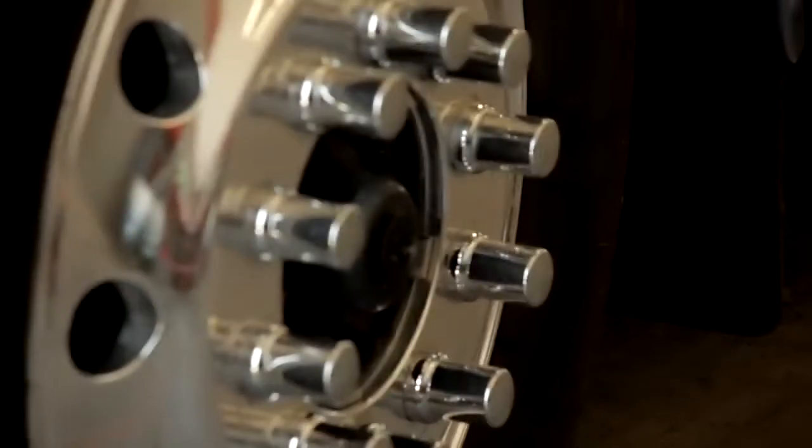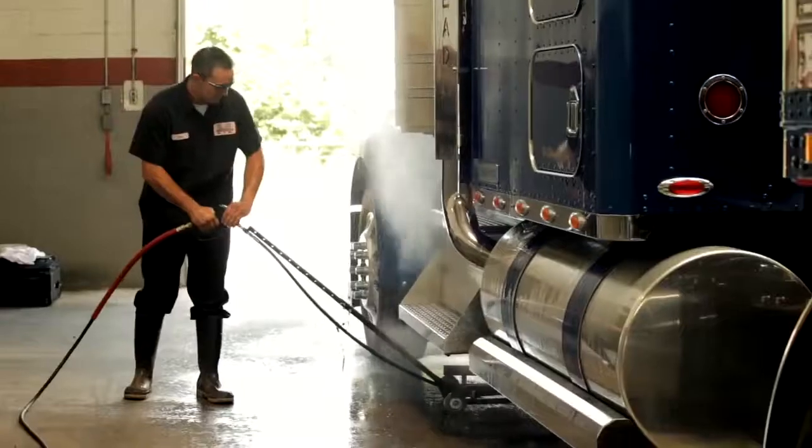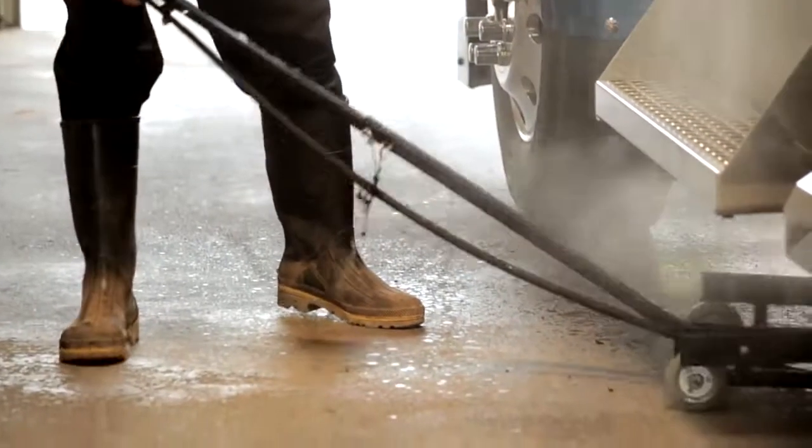Are you protecting your vehicle investment 100% or just 50%? If your washing method is to wash only from the wheels up, you're missing the most important area when it comes to preventative maintenance. An undercarriage cleaner quickly cleans the underside of vehicles, which is the area exposed to the worst of conditions.